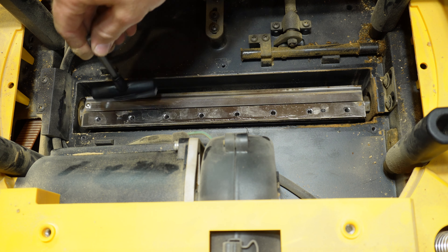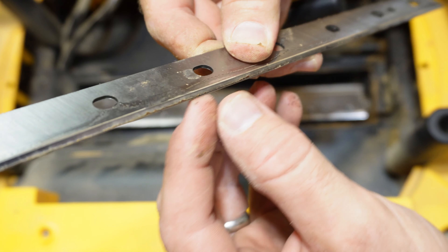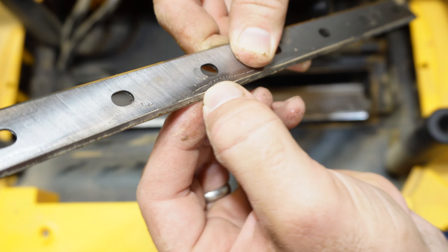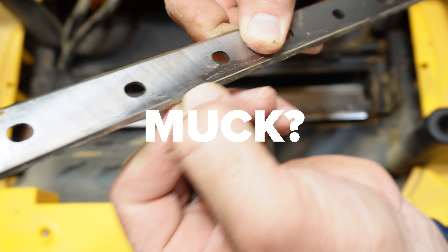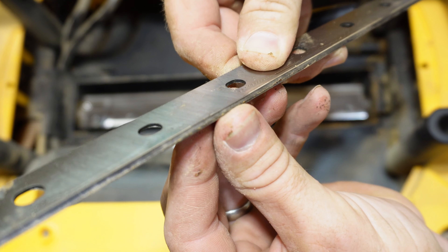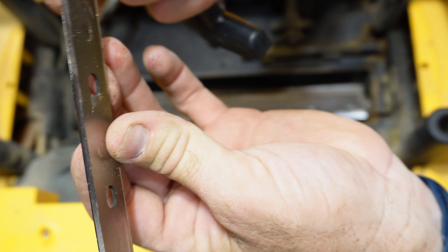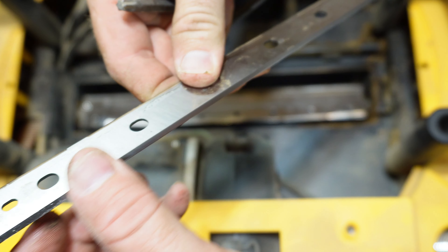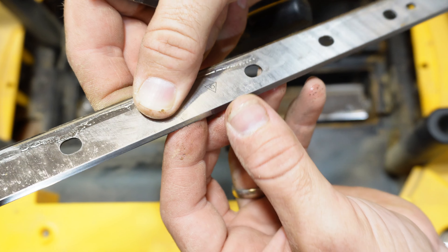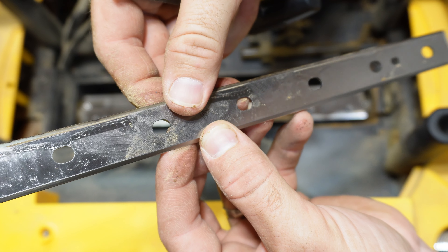This reveals the actual blade. Use your tool to just pull it out. You can probably see right there it's definitely got some muck on it. In some cases maybe it could be cleaned, but it's probably pretty dull. This is definitely the used side. Now the other side — I can see that it's a factory edge.